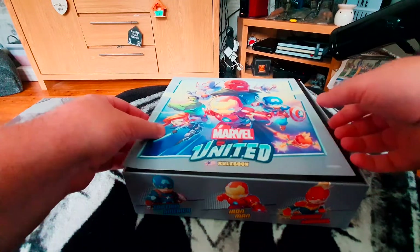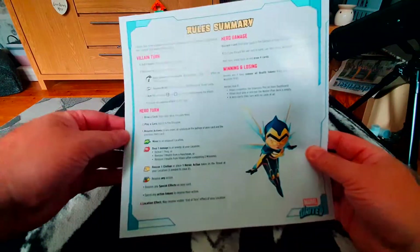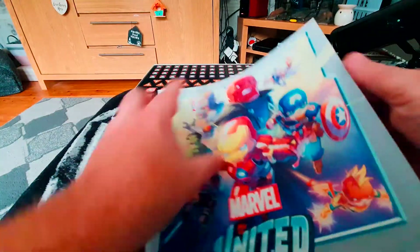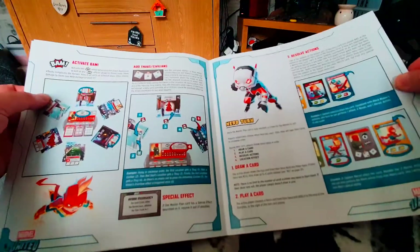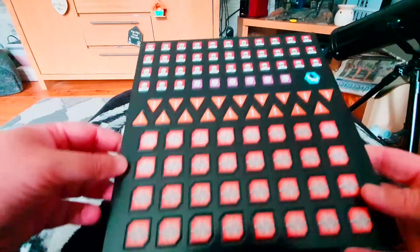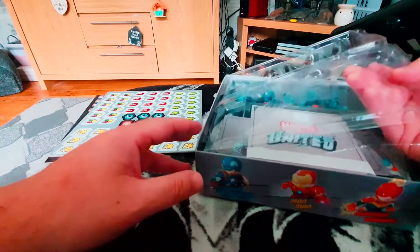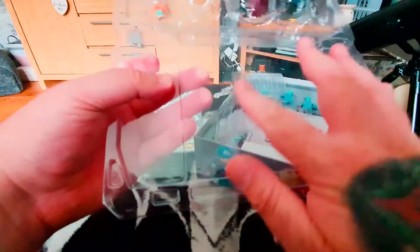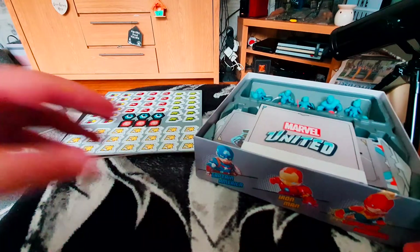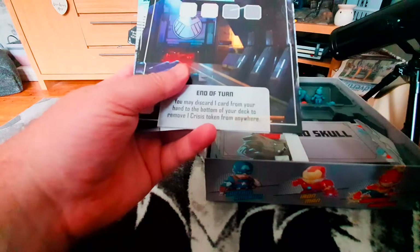First things first, here's the rulebook — nice and big and square, doesn't seem to be that deep. Some board games have much thicker instructions, so hopefully it shouldn't be too difficult for us to pick up. And here are all the tokens — you can pop those out when we play the game. Very satisfying popping those out! Everything is nicely presented. And here are the location boards — these should represent the themes of the game.